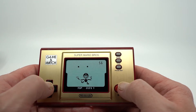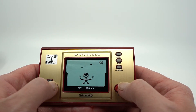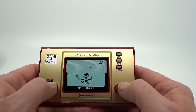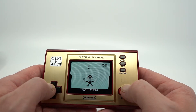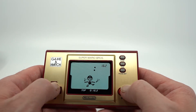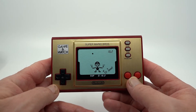Almost botched it there — wait, wait, wait. Ha ha! Beat the high score! Ha ha! Oh, it's going to go crazy in a minute. Oh no! Well, there you go.